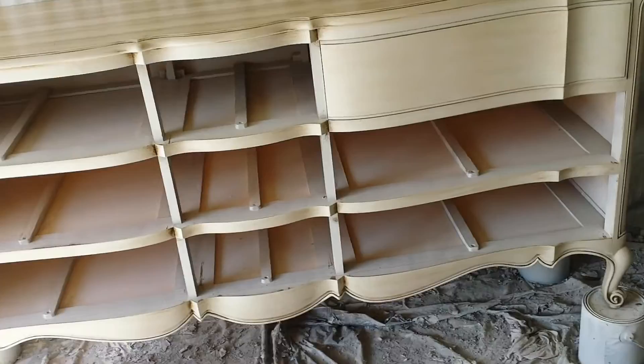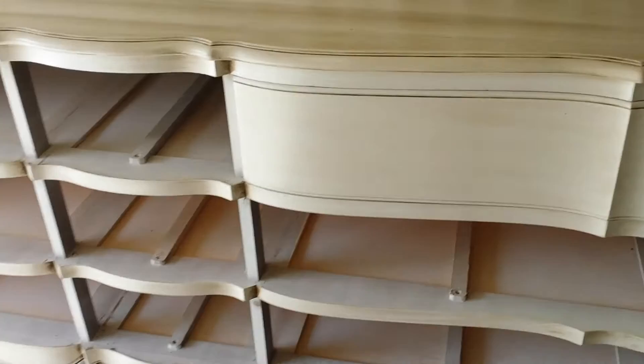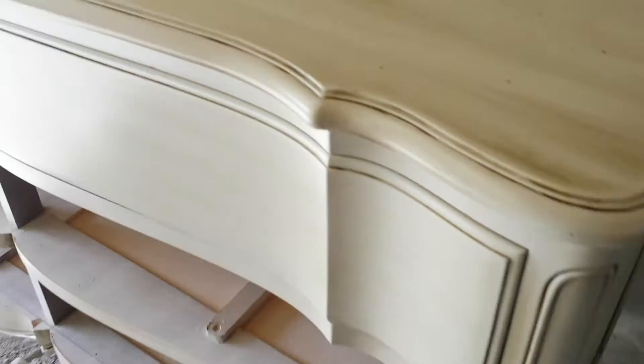If one is too dark and you don't notice until a couple hours later and the stain is all dry, just put more stain on it, re-wipe it, and match your other one. So I'm going to go ahead and do the rest of the drawers and then I'll show you the results and get to the polyurethane part, and we'll be pretty much done.